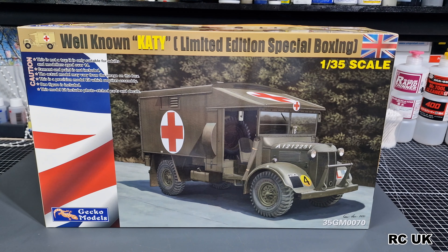Howdy folks, my name is Darren from RC Scale Models, and today I have another kit. This one's from Gecko Models — their 1:35 scale, brand new tooled, brand new kit. It's a well-known Kate Limited Edition special boxing, so it does come with a figure and obviously the ambulance. The ambulance is an Austin K2 ambulance, so let's take a close look at this one.